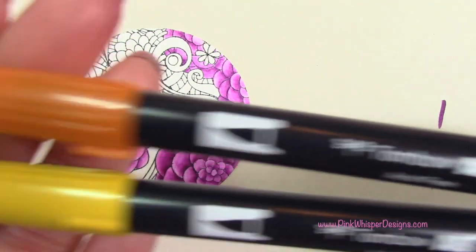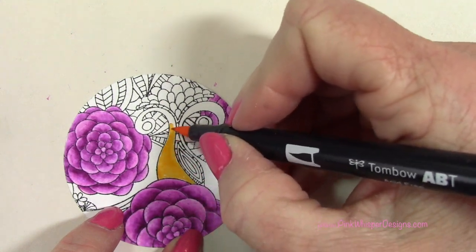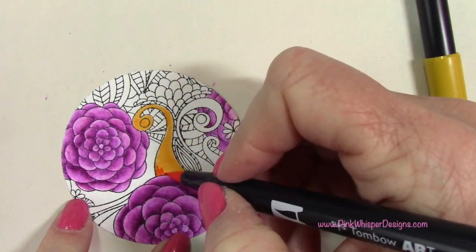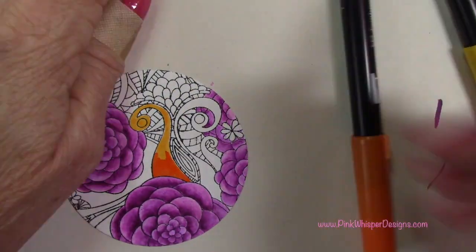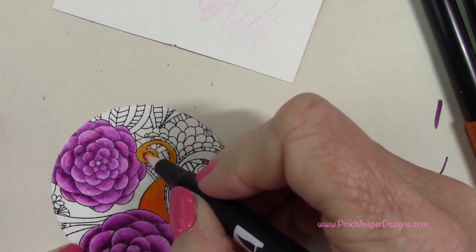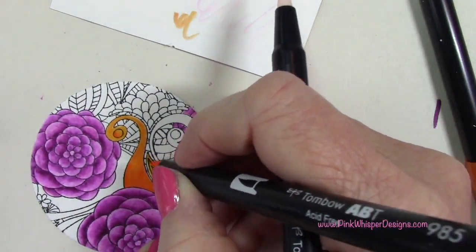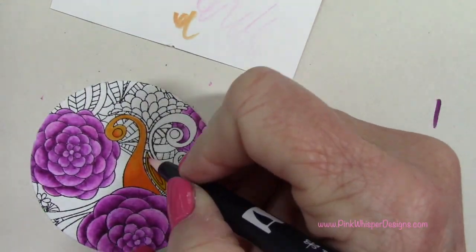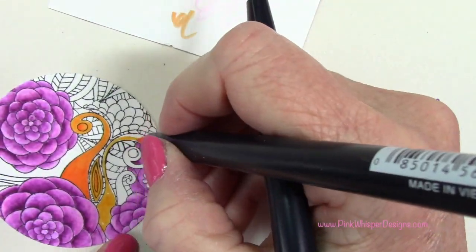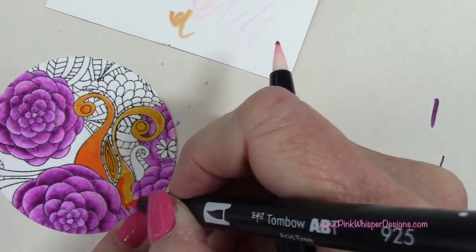Now taking Tombow markers 925 and 985, which are a yellow and an orange color, I'm going to start to color in some of these other little items. I'm using that orange to do my shadowing, cleaning off my blender pen and then pulling that color up towards the top. You could use many different colors on this — you may want to do a couple more with different colors or add lots of color. Even a rainbow of colors would be really pretty.